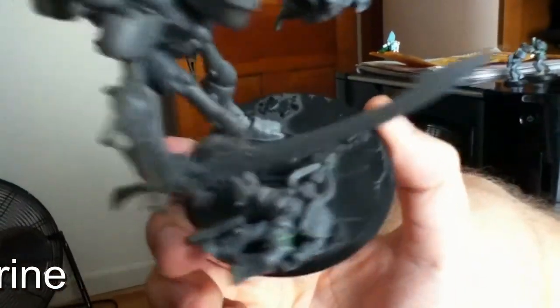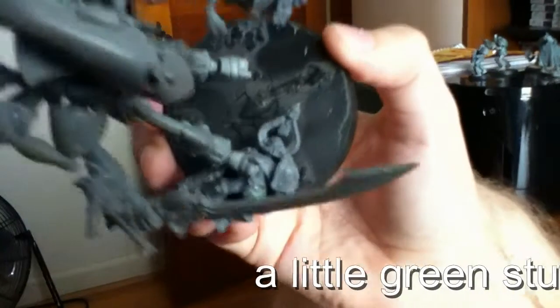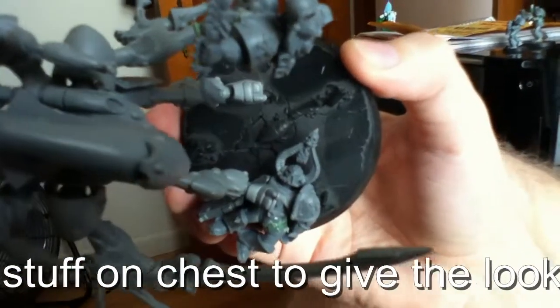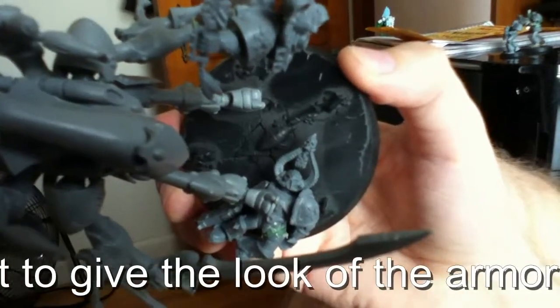And as you can see, the little base — I mutilated the body so it looked like he just got smashed, making him look like he was previously a Khorne Berserker and showing that he was just crushed underneath foot.